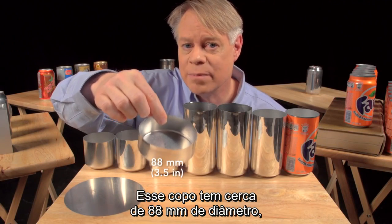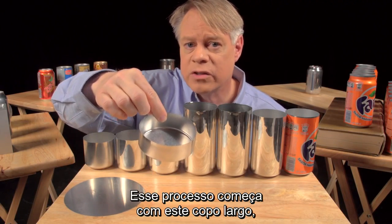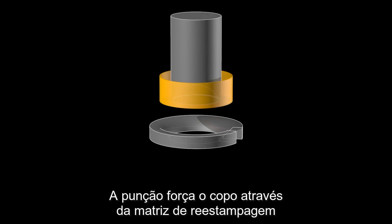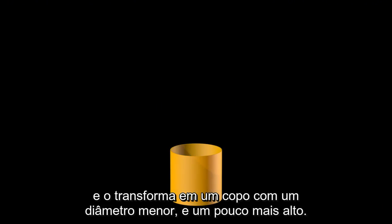This cup is about 88 millimeters in diameter, larger than the final can, so it's redrawn. That process starts with the cup and uses another cylindrical punch and a redrawing die. The punch presses the cup through the redrawing die and transforms it into a cup with a narrower diameter, which is a bit taller.